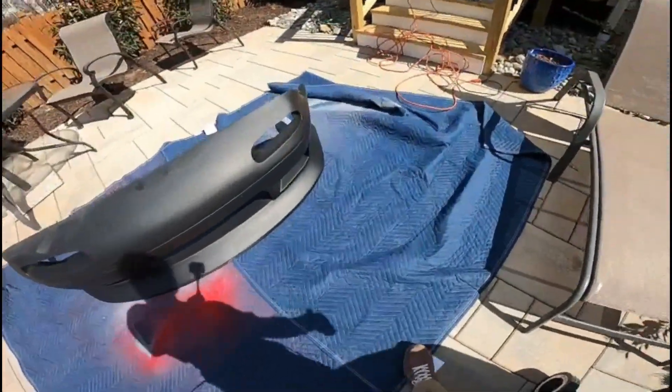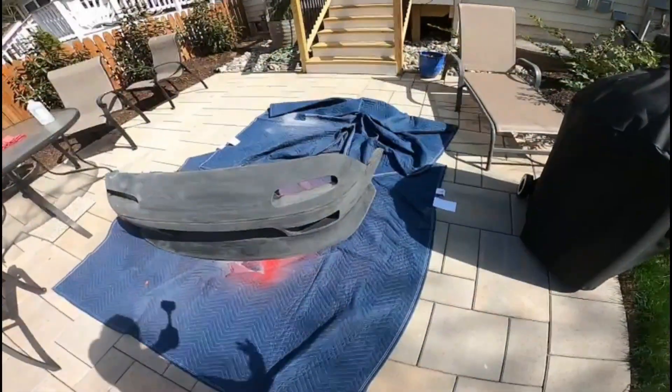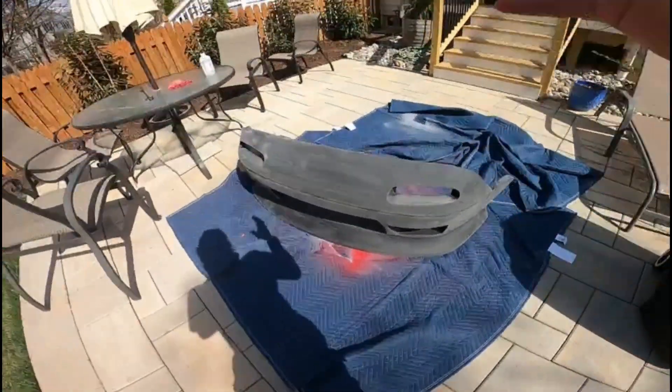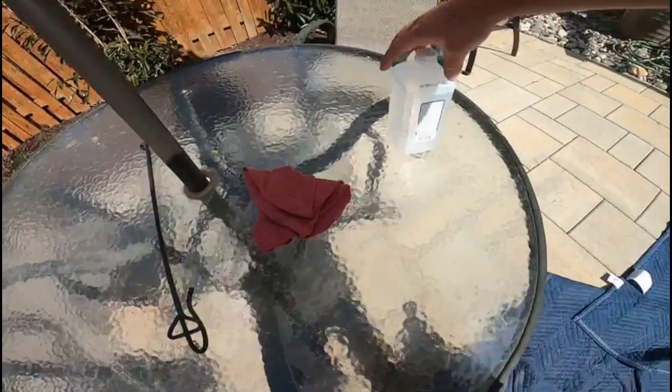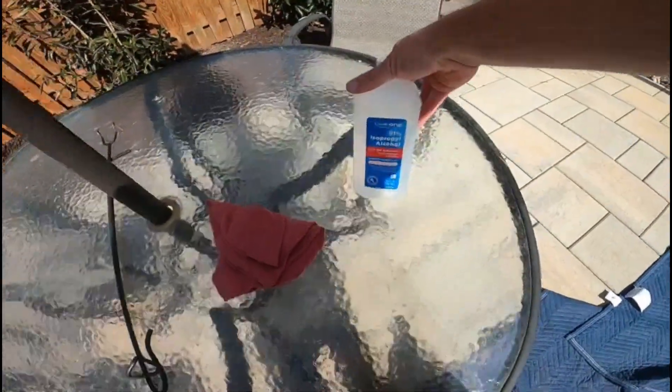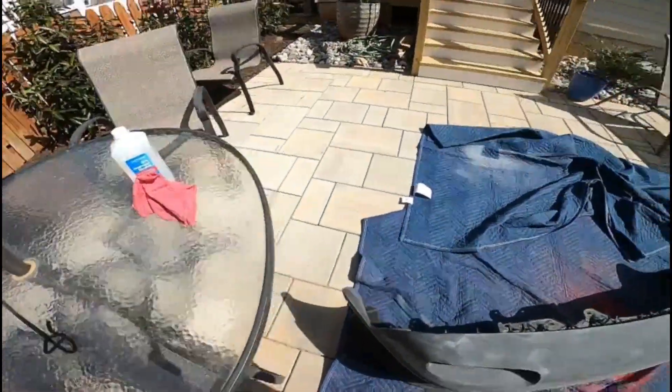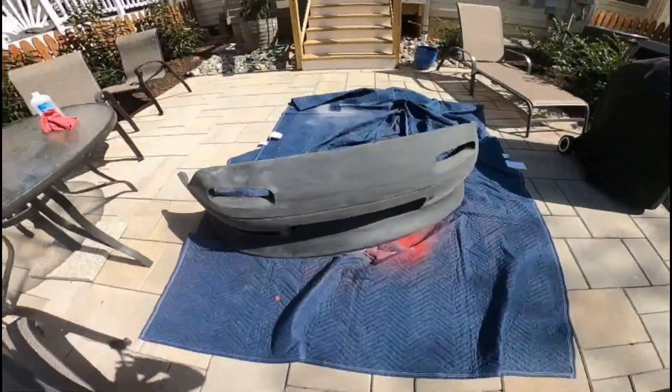We're going to go ahead and get the sanding out. Now that I've sanded it down to where it needs to be with the 400 grit, it's time to clean up. I don't have any more acetone, but I've got 91% alcohol and the rag tack cloths. I'm going to go ahead and wipe it all down.